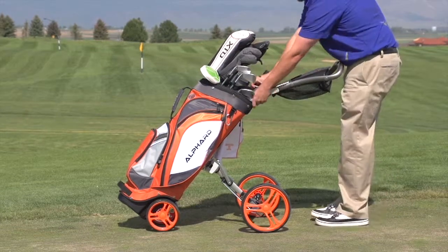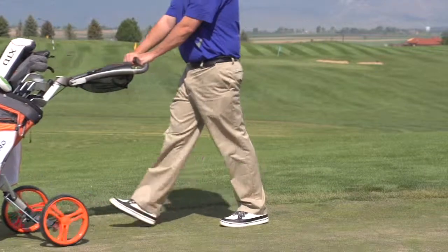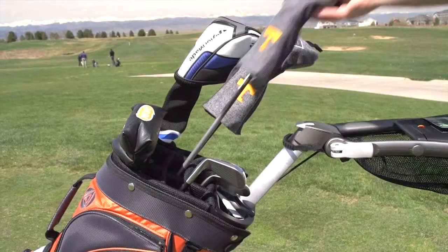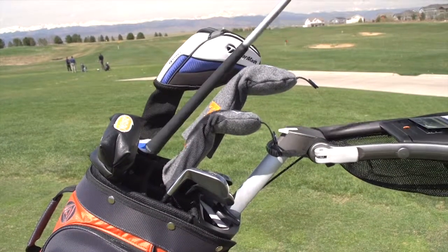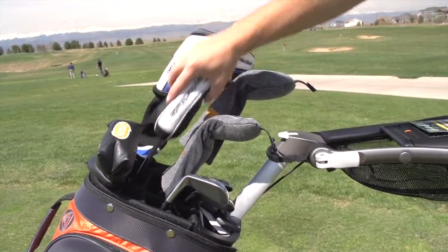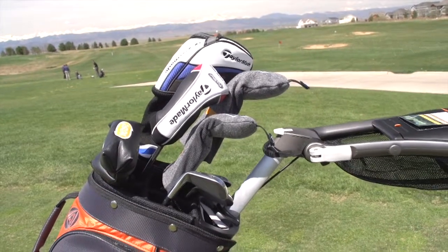The Duo Kart is the only push kart on the market with adjustable angle and height, so you'll find a perfect position. The top, measuring at 9.5 inches, with the 14-way full-length divider is designed to have the longer clubs on the upper rows and the shorter clubs on the bottom, minimizing the chattering of your valuable golf equipment.